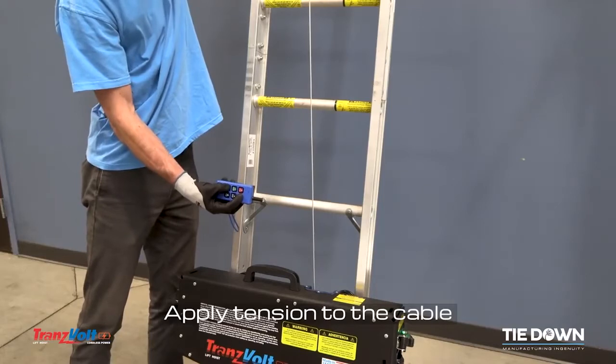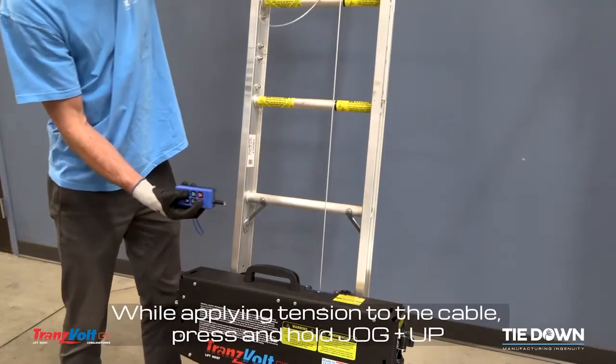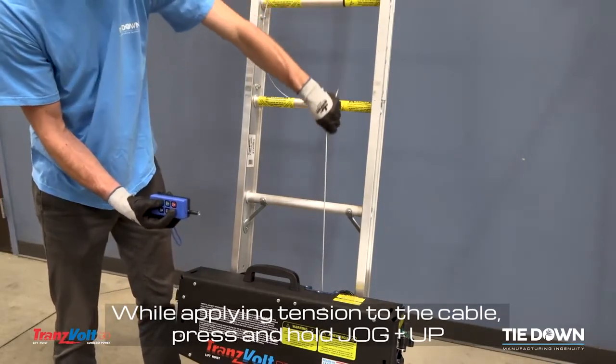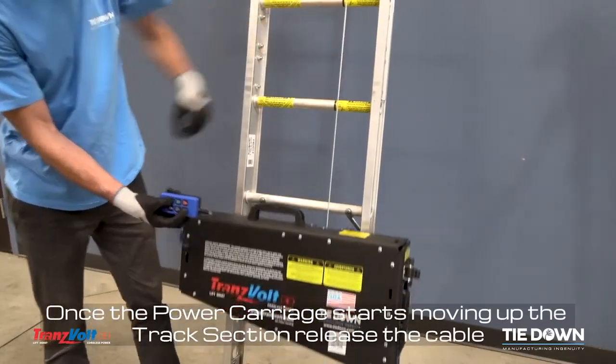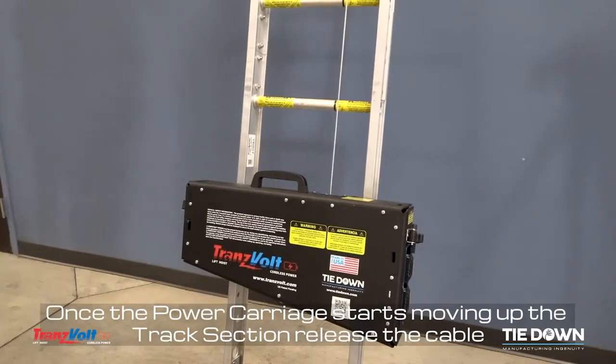Apply tension to the cable. While applying tension to the cable, press and hold jog and up until the power carriage begins moving up the track section. Once the power carriage starts moving up the track section, release the cable.